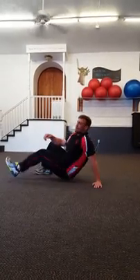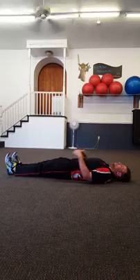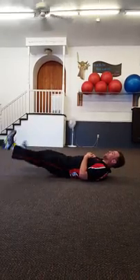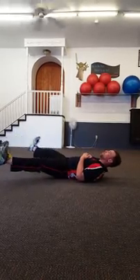Then we're flipping over one more time to our back. We're going to go into our supine crisscross. So laying flat, you can keep your hands on the floor or put them across your chest, and we're just going to cross those feet, making a big wide scissor movement — supine crisscross.